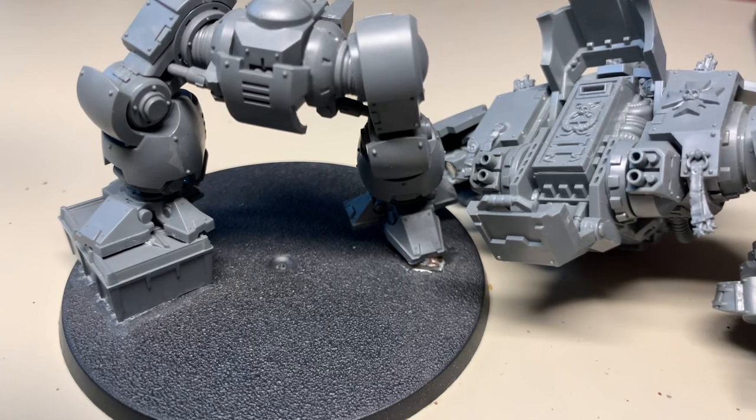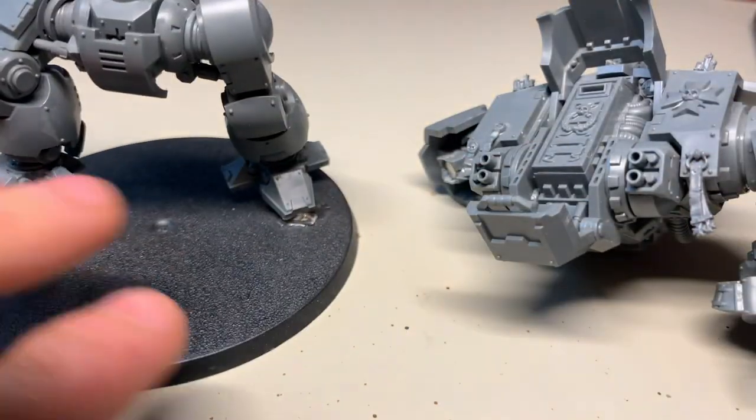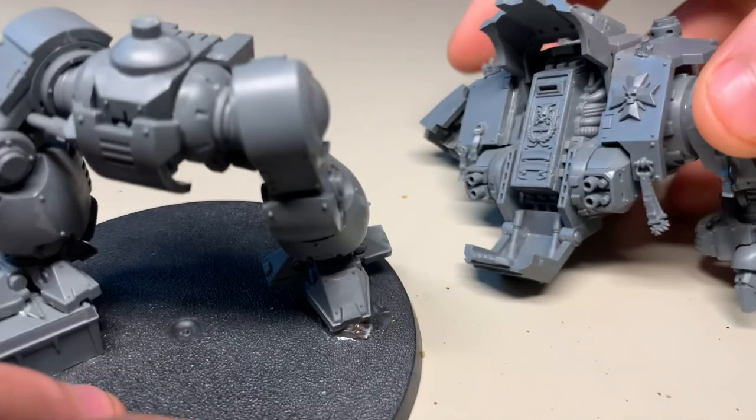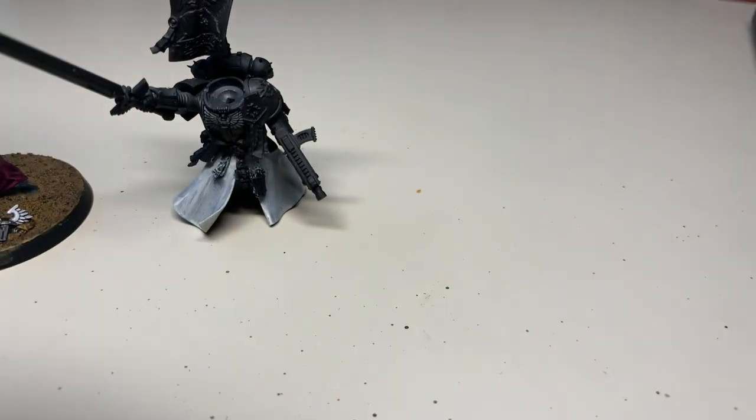When you think of sub-assemblies, you may typically think of something like this, where you have legs and body and maybe some of the arms left off. This is a typical sub-assembly, but actually you can be smart with your sub-assemblies, particularly on smaller and character models, and particularly stuff like Dark Angels with robes and Space Marines with capes.